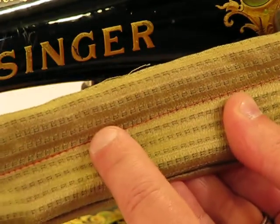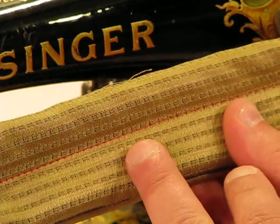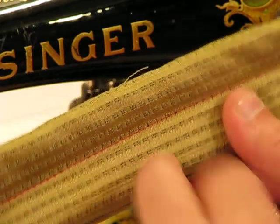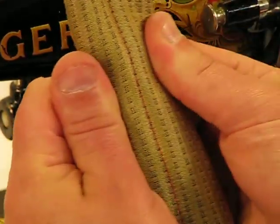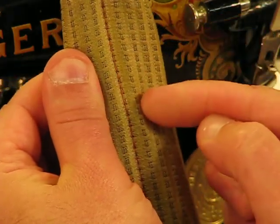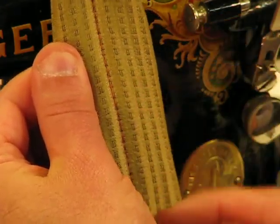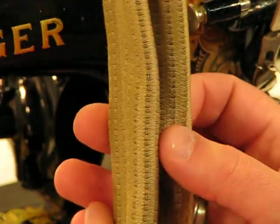There's our top stitch right there. And again, we're looking at a total of 10 layers of commercial grade upholstery material. Let me pull it back this way as well. The pattern makes it a little bit tough to see, but hopefully that camera is nice and tight. That stitch formation, the stitch quality, the stitch integrity — it just doesn't get any better than that.